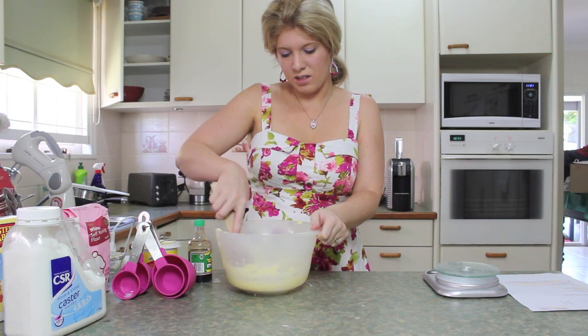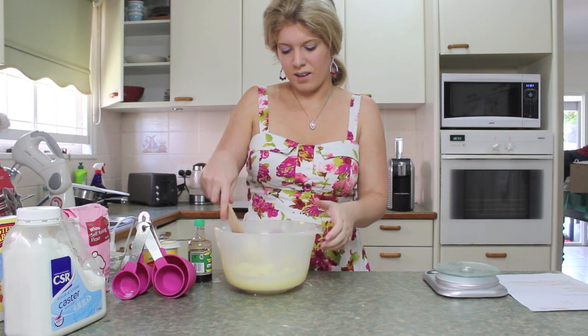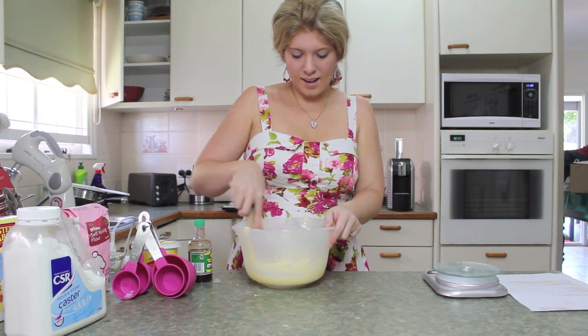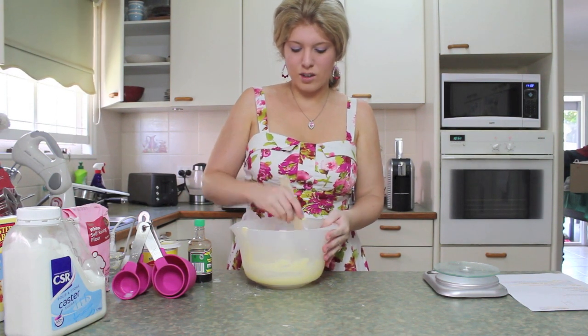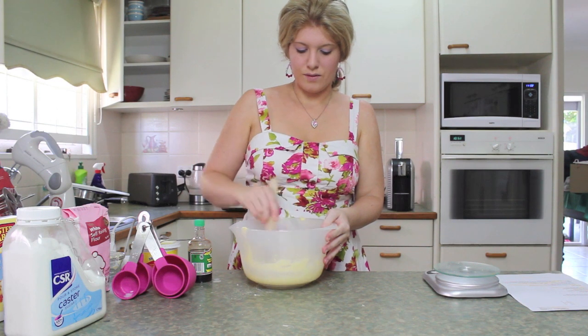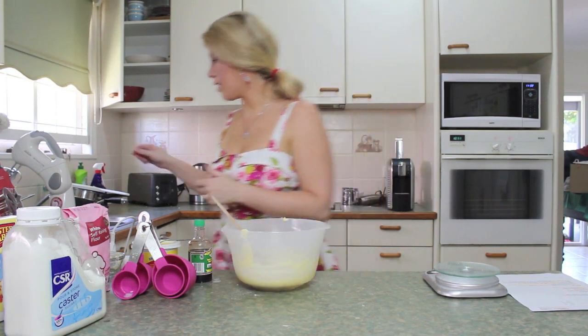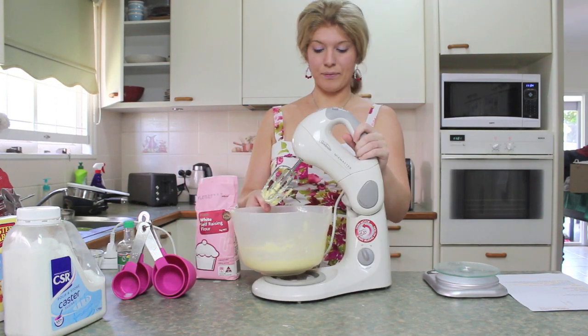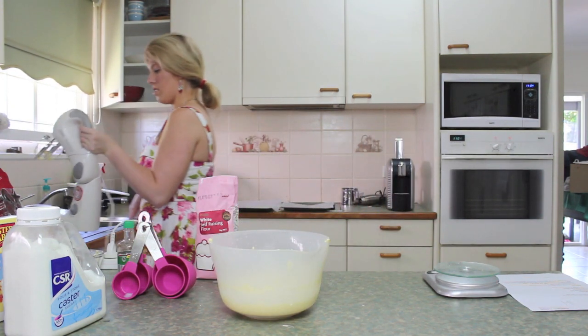It looks like I've vomited and I'm trying to make a cookie out of it. It looks like scrambled eggs — what the heck? If I'm ever a mom, how am I going to make cookies for my children? They're going to starve. It looks disgusting. You can go over there again, you're not really my friend today.